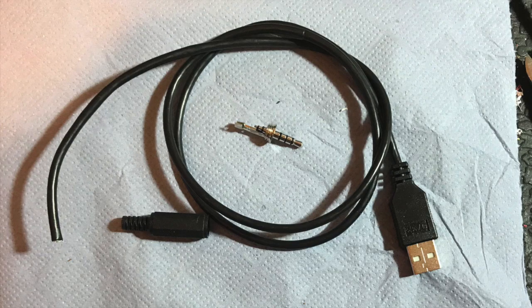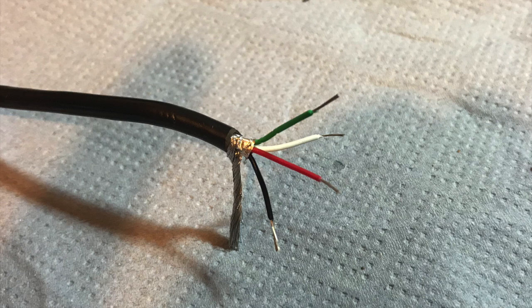The first thing to do is to cut the USB cable in half — you'll be using the large USB male end. Strip back the wires and you'll notice that there's a green, white, red, and black. The red is the VCC, the white is the USB data negative, the green is the USB data positive, and the black is the USB ground.